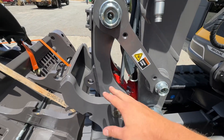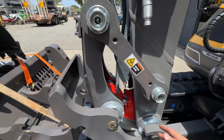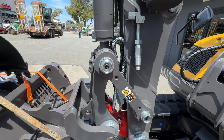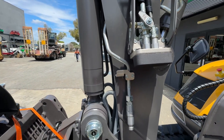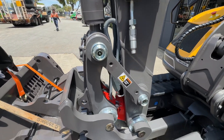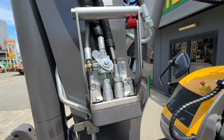This is the hydraulic hitch, and on here you've got the detachable tilt hitch. To connect the detachable hitch, you pick it up and then get the Stucchi multi-coupler block — it's really simple.